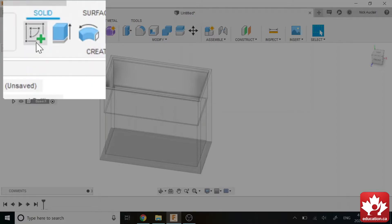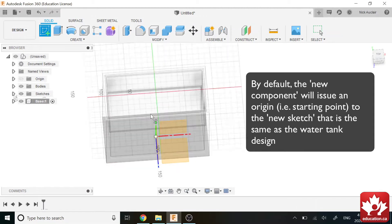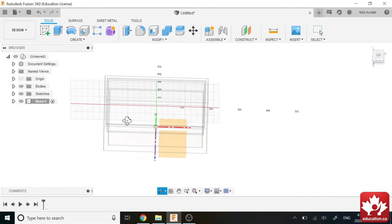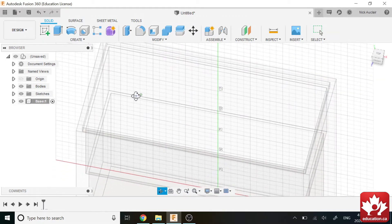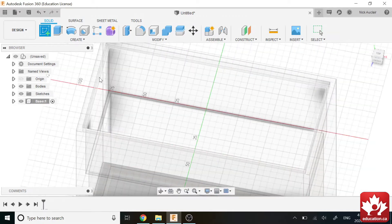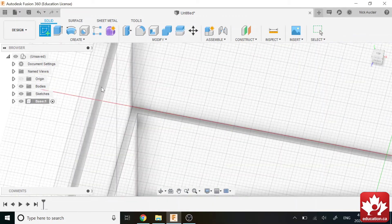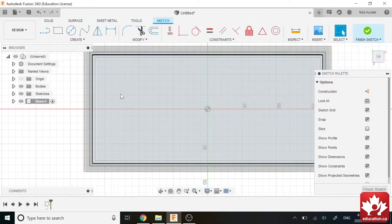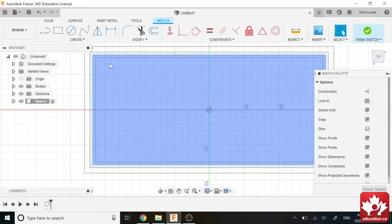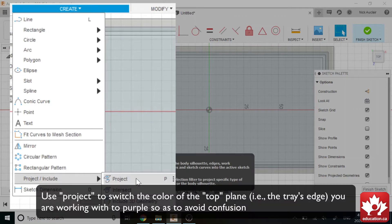We can straight out click Create Sketch. It's going to select the origin of our assembly, so the origin of everything is going to be that point. We can use that origin, or we can use a plane that already exists. Since we know our trays will be sitting on this plane, we can just select it. I'm going to select this top plane. And like always, I'm going to project all the geometry on this plane, so I'll go to Create, Project.